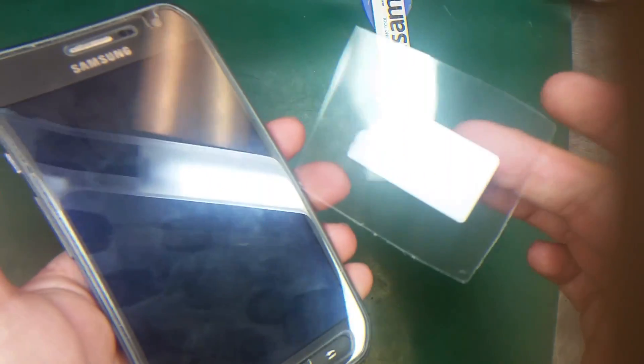Use the plastic tool and try to insert it between the frame and the LCD, then slide it gently. Make sure you use the plastic tool — don't use any metal tools because they may break the screen.